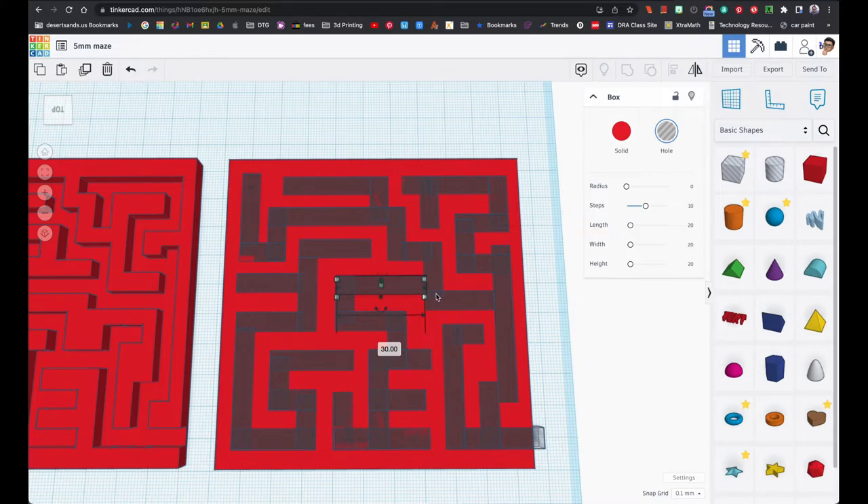I duplicated some of my parts and connected them here so that when the ball is moving over here the person thinks 'oh, I'm getting pretty far' — but this section is actually a dead end. It just takes a while to get there.